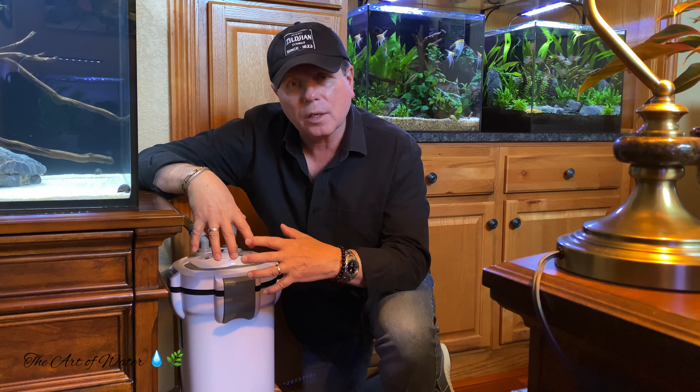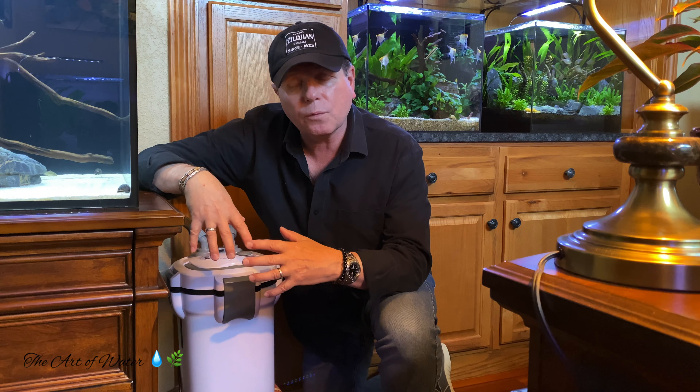Hey everyone, George here, and welcome back to the channel. Canister filters — love them or hate them, they are here to stay. These canister filters today have every bell and whistle you can think of, from thermal to UV sterilization. They can also have problems if you don't maintain them correctly, and we're going to talk about that specifically today because of an issue I had personally.